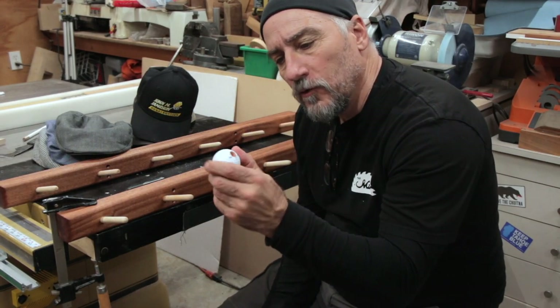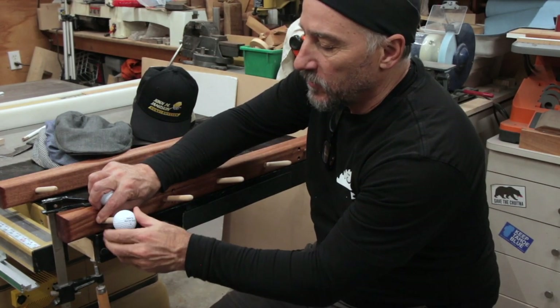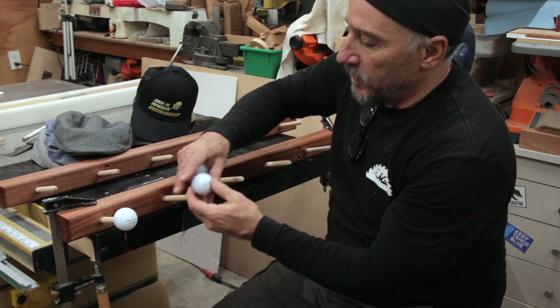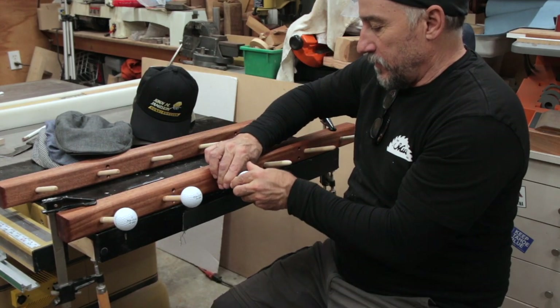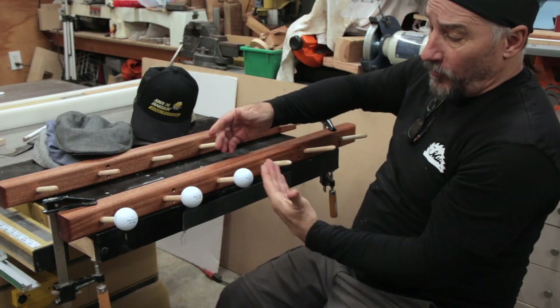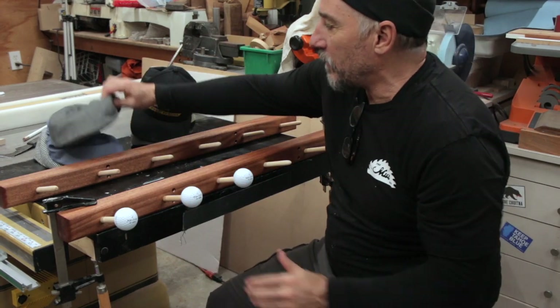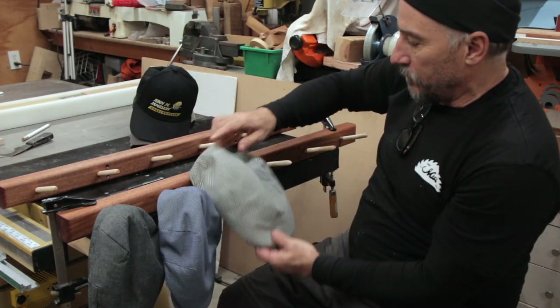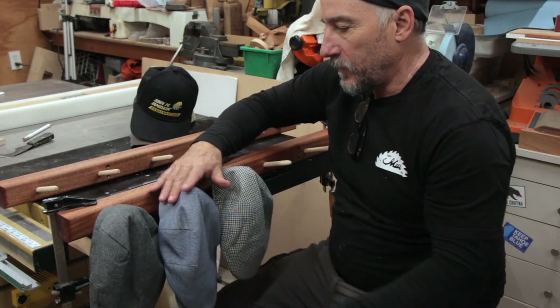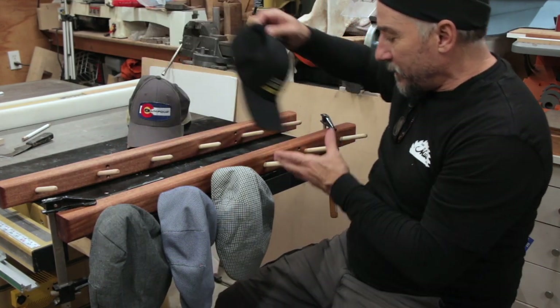If you take a golf ball and drill a half-inch hole, it'll fit right over the end of your dowels, and that way it won't leave a dent in your good hats. You could do them all like this if you want, or mix one with and one without. Your good hats won't have the little dent in them — nice big round end. I would epoxy those in just so they don't bounce around the house.